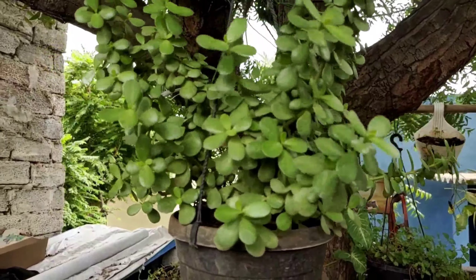In a day it will take about 2 days of water. Take a little sunlight and a little water. It will get dry from the hanging pot. It will be called Syngonium.